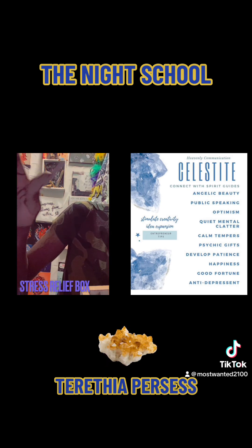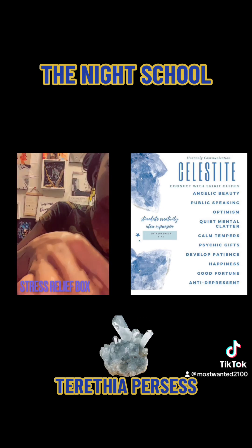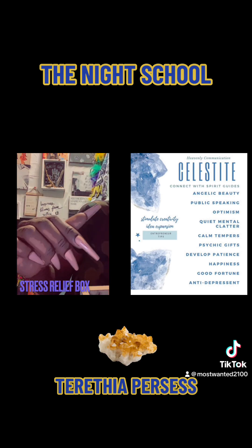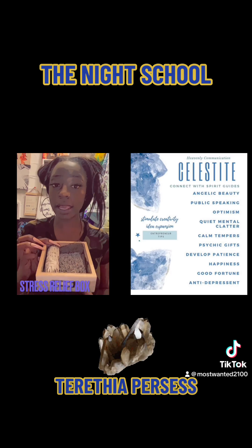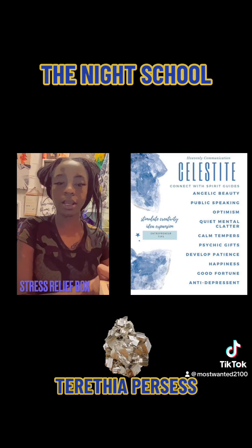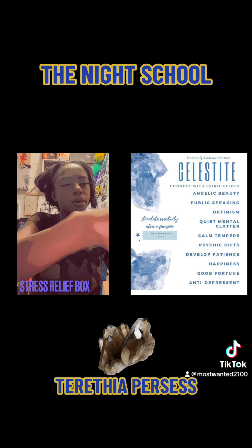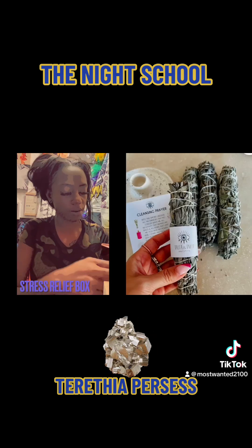If I was going to use crystals, I would use amethyst. I would put amethyst in there — it's to clear that energy away from me. You can sit your sage in there too, just to cleanse the situation.